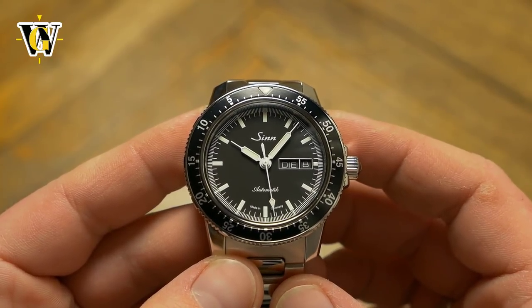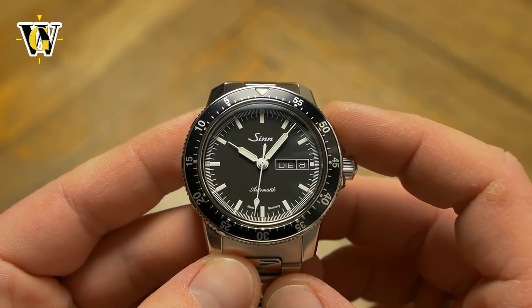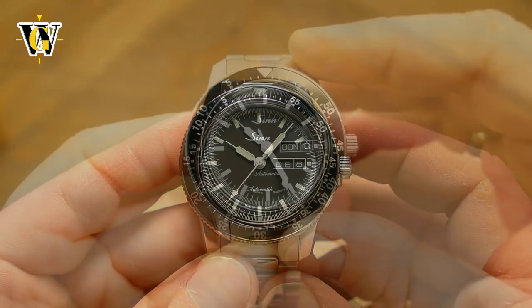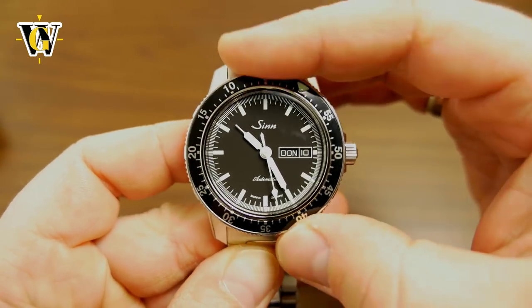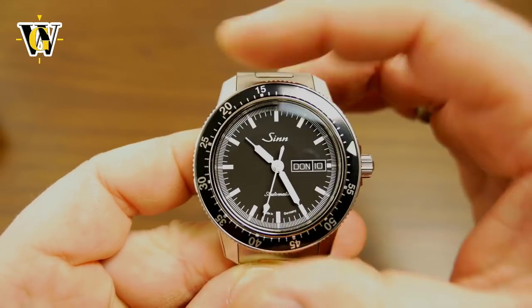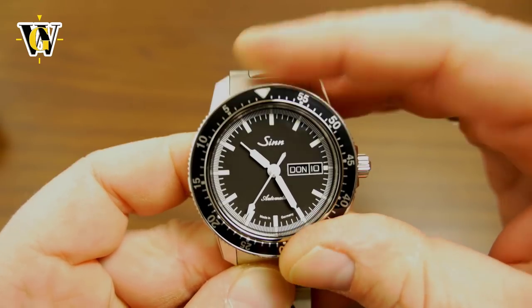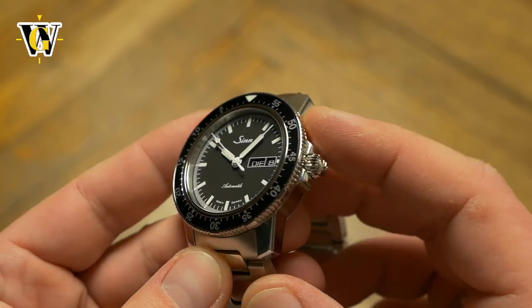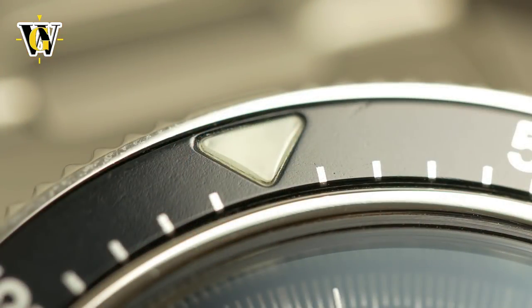It comes with 60 clicks, and although 60 clicks are usually associated with lower quality — and 120-click bezels are considered better as they give a nicer feel — this bezel proves that 60 clicks can not only be as good, but better than most 120-click bezels out there. It gives a really nice feeling of quality and precision, even though it's slightly harder to grip. The insert is aluminum and features a lumed triangle at 12, which is just the way I like it, as I find fully lumed bezels tacky and detracting when it comes to basic time telling and legibility.